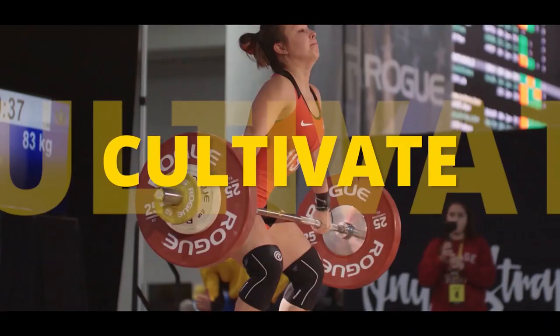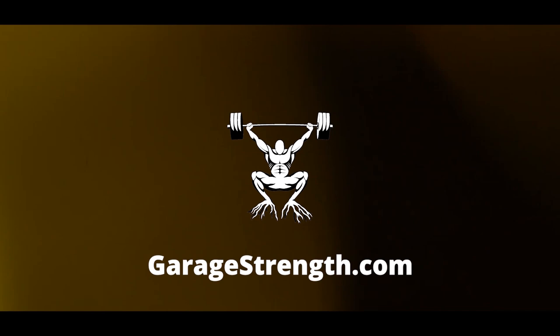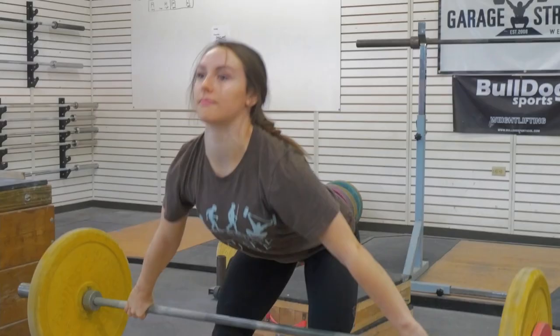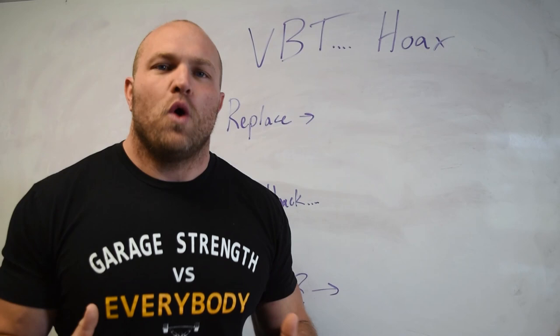Stay tuned to the rest of this video. What's up, everybody? I'm Dane Miller from Garage Strength, and I am diving deep into the topic of velocity-based training. Velocity-based training is anything that is going to be ideally using an actual tool to analyze the speed of the bar.